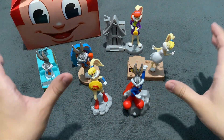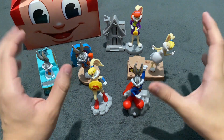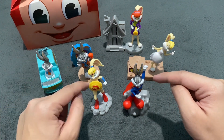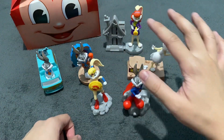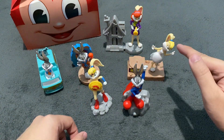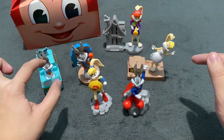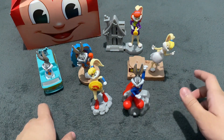We have unboxed all six Warner Bros. 100th Anniversary Mashup Collection Kiddemo Toys from Jollibee. To recap: we have Bugs Bunny as Superman, Lola Bunny as Wonder Woman, then for the Flintstones pair we have Bugs Bunny as Fred Flintstone and Lola Bunny as Wilma Flintstone, and from the Scooby-Doo pair we have Bugs Bunny as Fred Jones and Lola Bunny as Daphne Blake. This is the entire set — six toys.